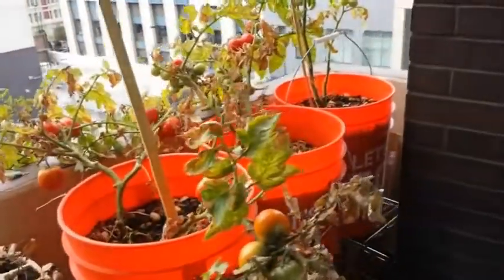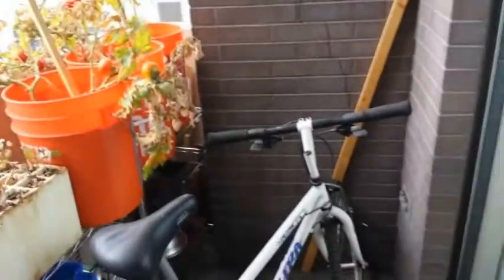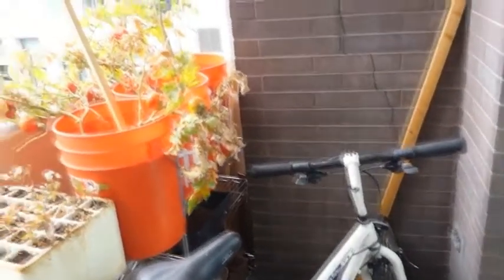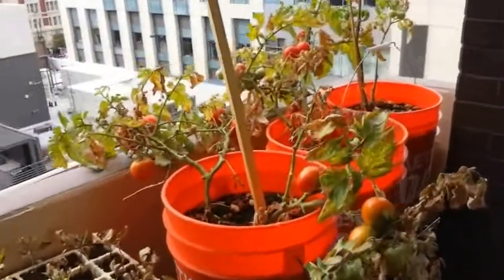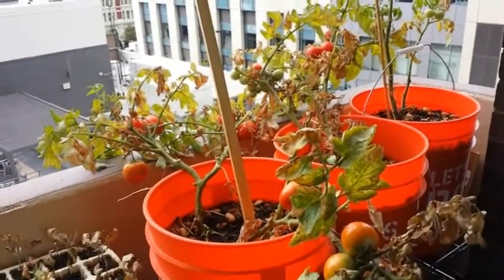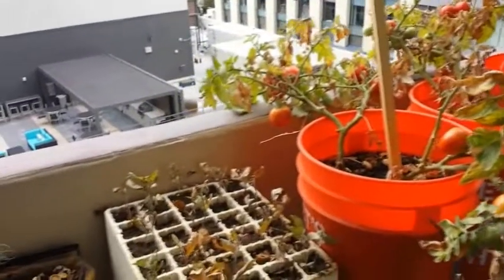Our tomatoes did very well this year. We grew them in five-gallon buckets — initially I had them set over in the corner just in front of the bike tire, but found they weren't getting enough sun there. So I got these shelving units for twenty dollars at Home Depot. You can see the orange Home Depot buckets — I planted one tomato plant in each bucket, and we've had a very plentiful tomato harvest this year out of those three five-gallon buckets.